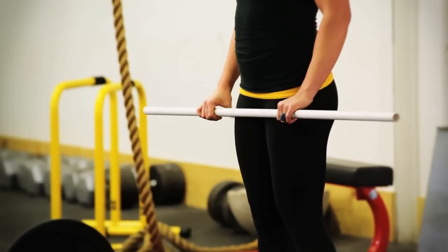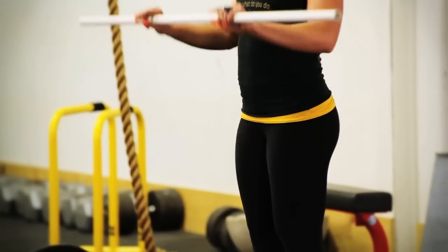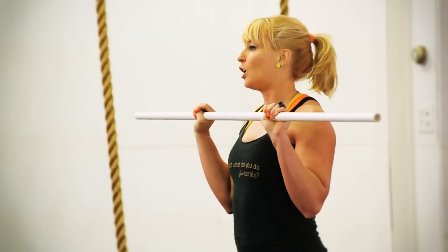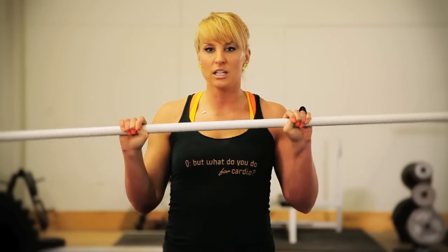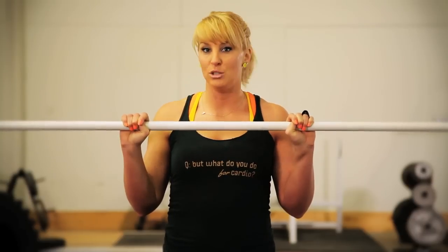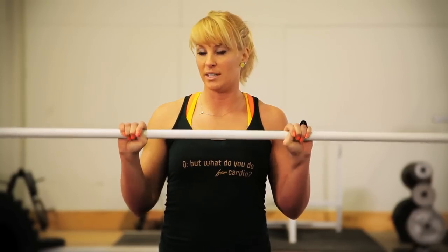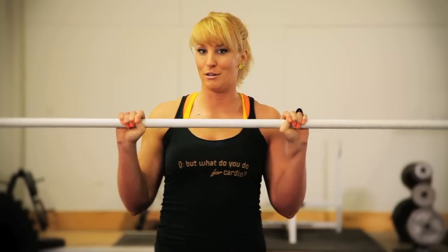Next up, thumbs width outside of your legs — that's your hand position. Thumbs now become part of the bar and you're gonna grab onto them. This is called a hook grip. It's a little uncomfortable at first but well worth the time to get used to it because it allows you to pull more weight off the floor more quickly. From here on out your thumbs are part of the bar.